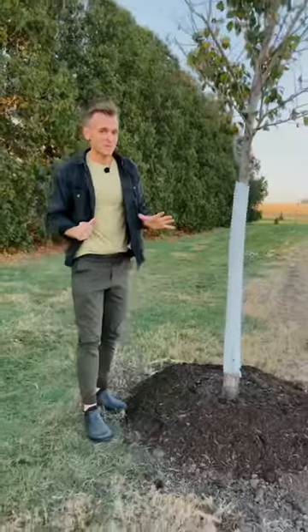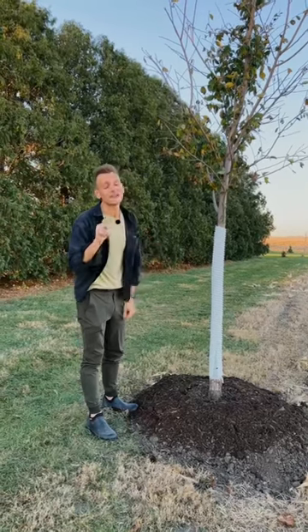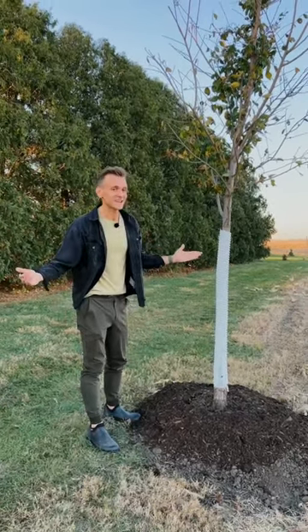These added protection measures really ensure that your tree goes into winter happy, stays dormant through the winter happy, and then comes out next spring looking excited to grow.